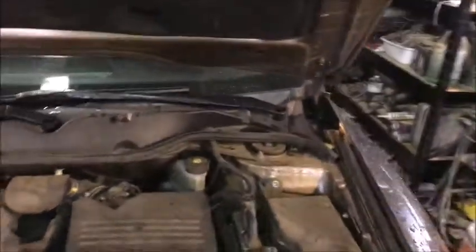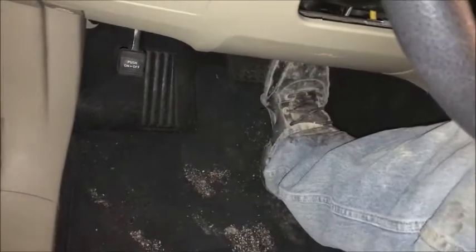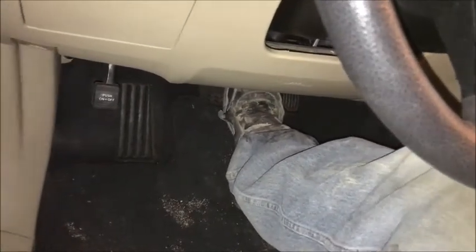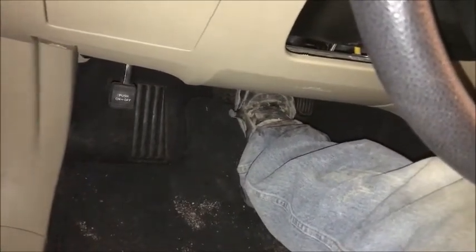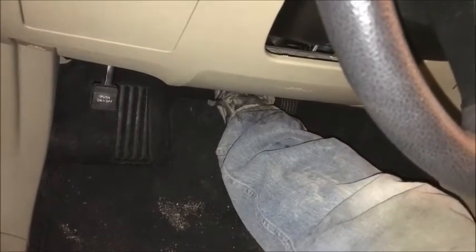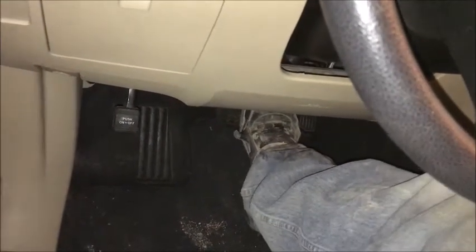Now let's jump in the vehicle. Before we start it, we're going to push down on the brakes — about five seconds, letting it go down and applying more and more pressure until we're at the bottom of the floor. Let up and we'll do this three times.